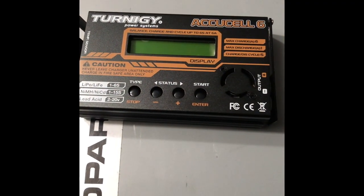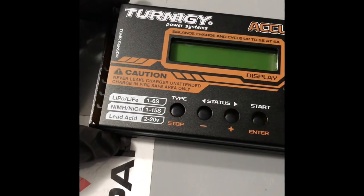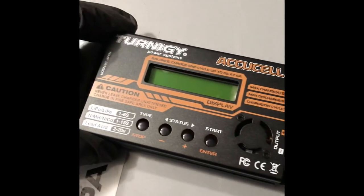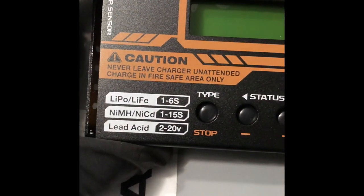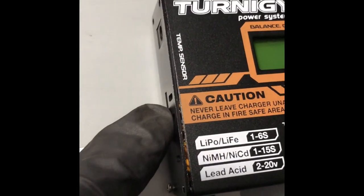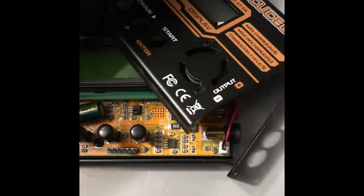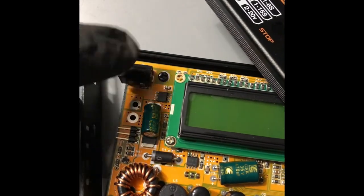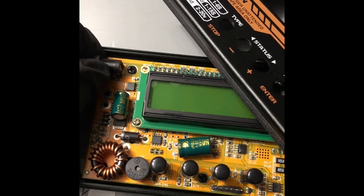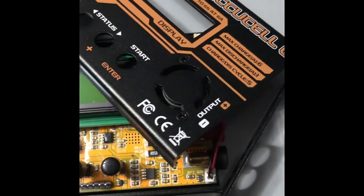I gotta figure out how to charge that old '54 tractor 6-volt battery — not gonna buy one if I can help it because I'll never use it again. I'm thinking about taking this RC LiPo battery charger; it says lead acid 2 to 20 volts and it's pretty adjustable. I just can't find the cord for the wall outlet, but looking at the specs it's 12 volts input. I can regulate the voltage to 6 or 7 volts and charge up that battery.